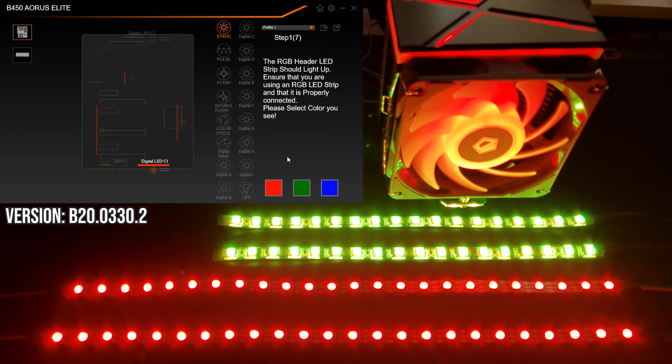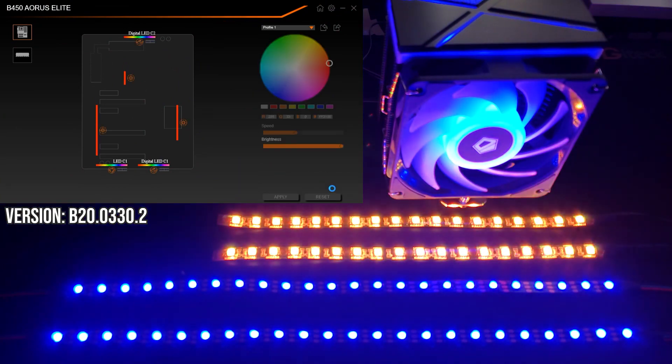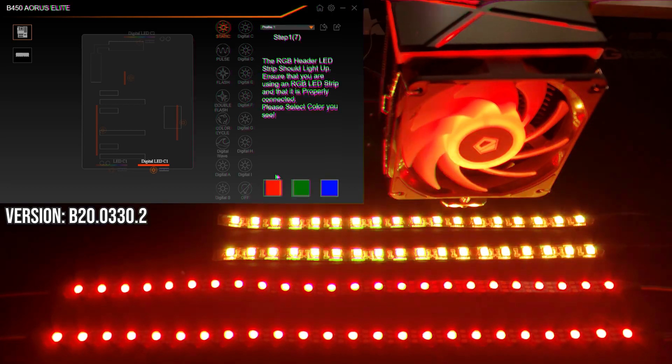One thing I really appreciate is that you can configure the output for the LEDs. Many LED strips actually swap the red, green, and blue channels around, which completely messes with your aesthetics — you may select green but display red. Gigabyte RGB Fusion 2.0 allows you to manually configure this in the software, so big points to Gigabyte for including that. With these 16 effects, it covers the standard effects you'd expect and some unique ones you wouldn't.